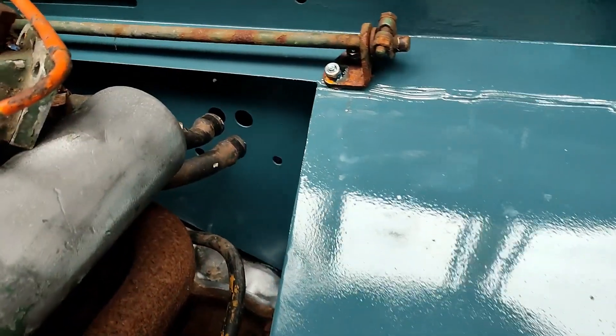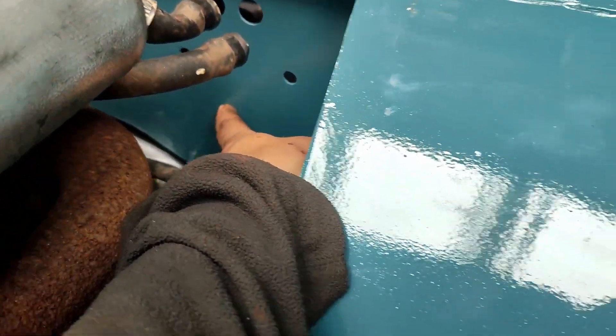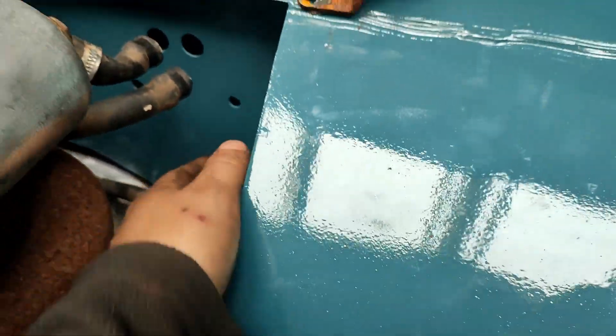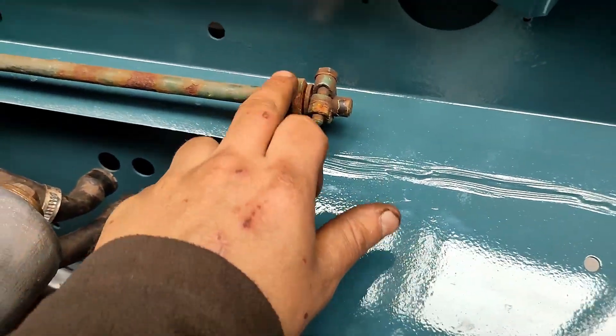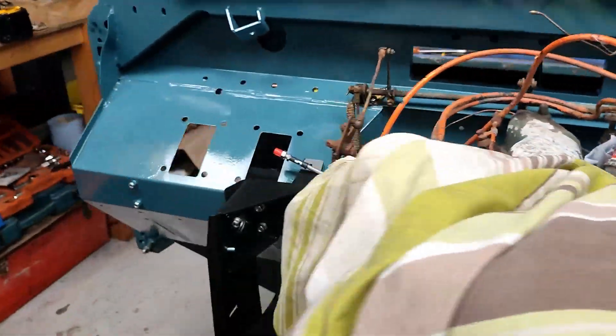Then there's little things like on the heater — there's the bottom hole missing, should be one in about here, so I'm going to have to drill that at some point to get the heater fitted. These holes here for the throttle linkage, both sides, I've had to drill them bigger — I think they were just filled with a bit of galvanising.